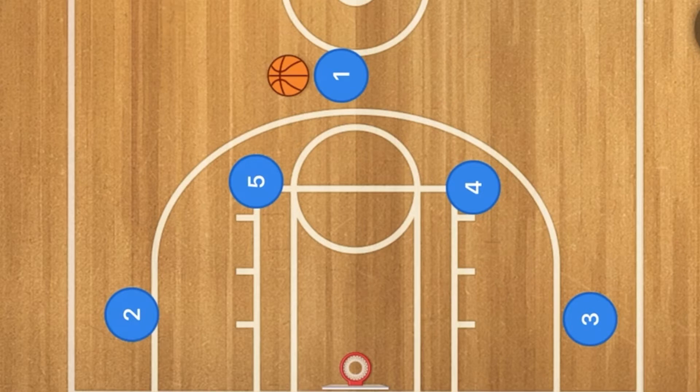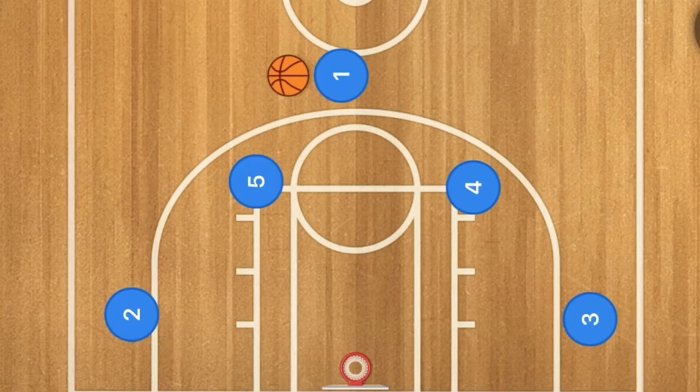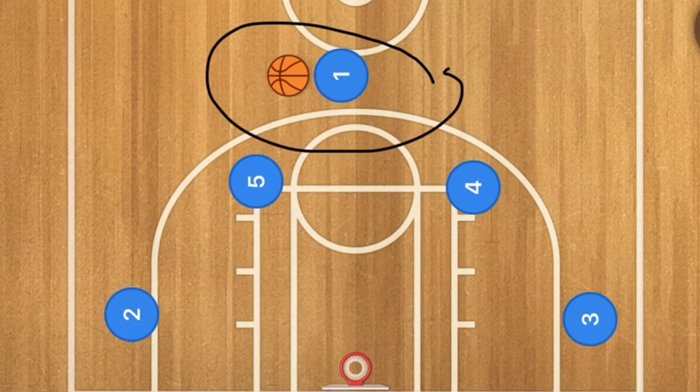Hello basketball coaches and basketball players. My name is Alan from Al's Basketball Training and today I'm going to show you a fantastic horns basketball play. So basically with this horns basketball play, it is a horns circle which means that basically the play runs in a circle. This is a play for the point guard to score.